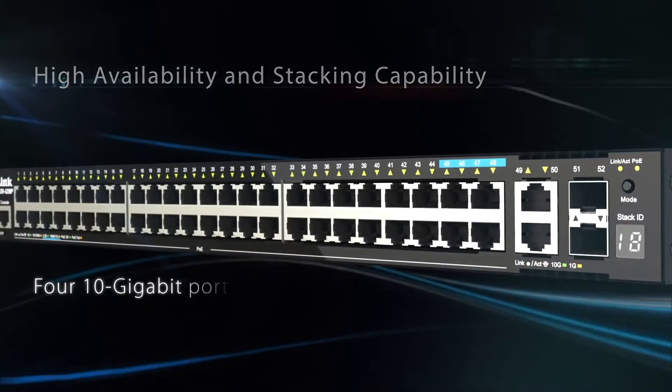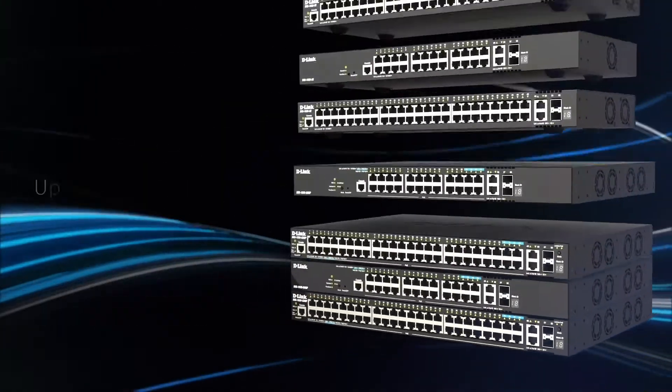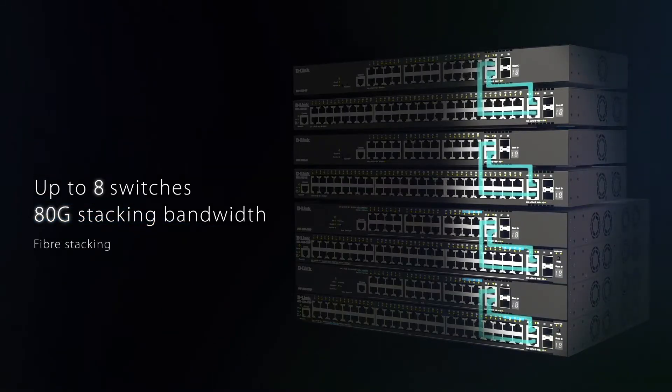Features 4 10-gigabit ports allowing for a high-speed uplink to the core layer, or stack up to 8 switches with 80G stacking bandwidth supporting either fiber stacking,